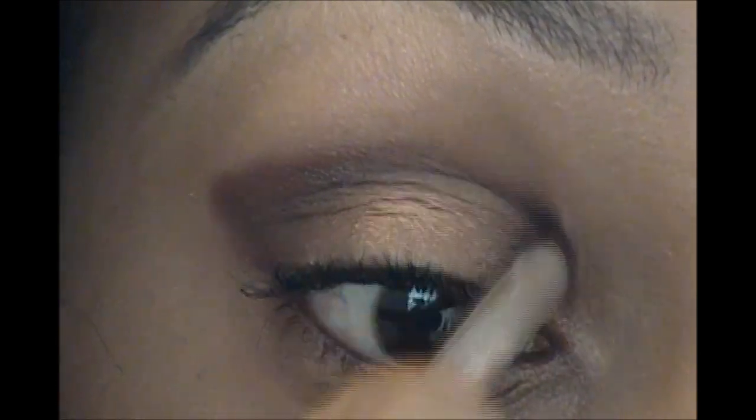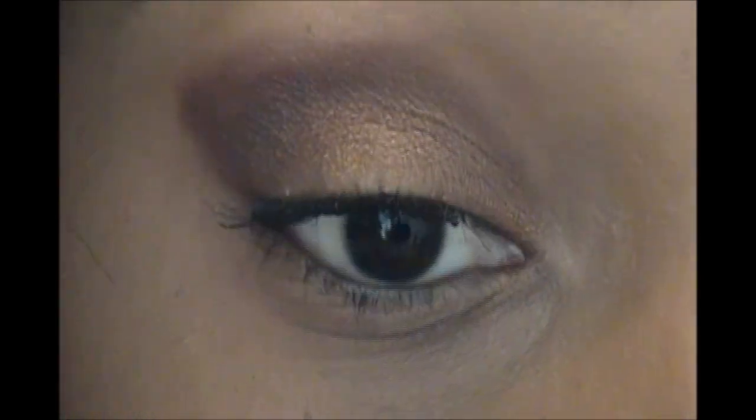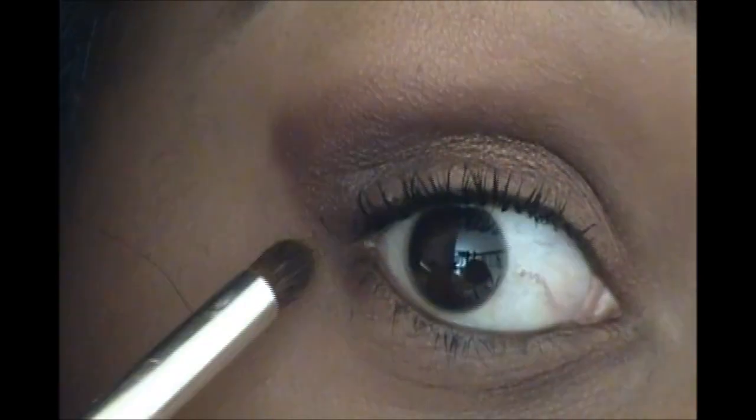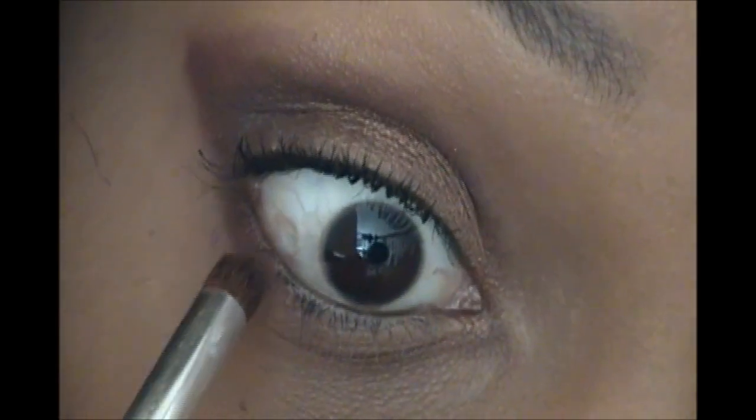Just kind of work it over to blend it, then work it into the crease as well. Connect it to the edge here and drag it underneath the eye, but not too far away.